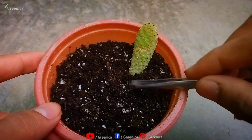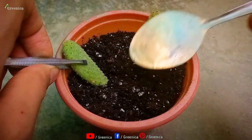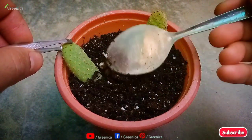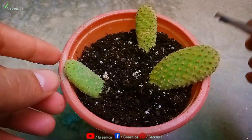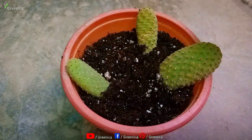Now you can put your bunny ear cactus leaves in this mixture. Gently slide them into the soil, making sure the base part is in contact with the soil. Put all the leaves in the soil this way. Add some moisture and place them in a semi-shaded area. Water only if the soil dries out.